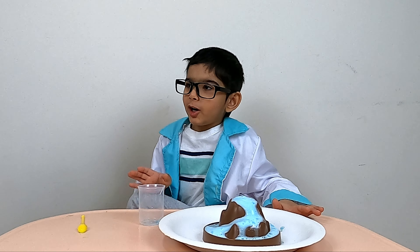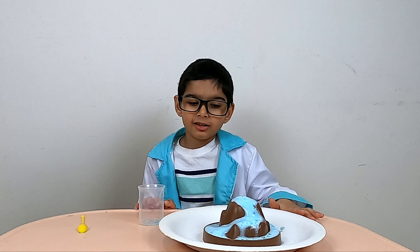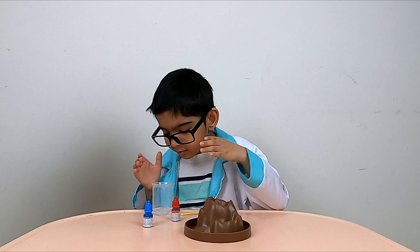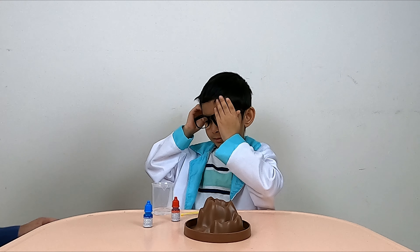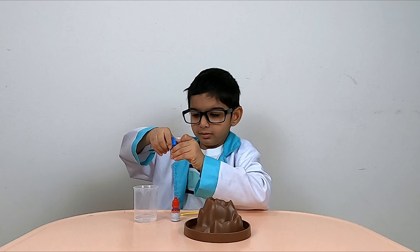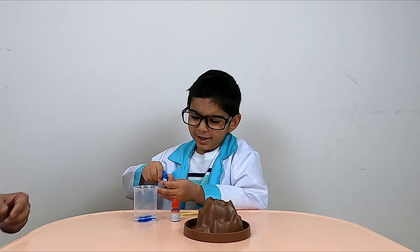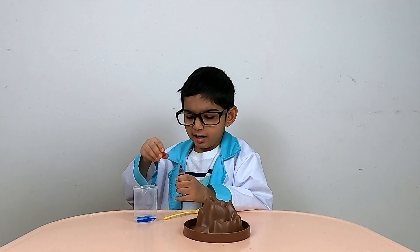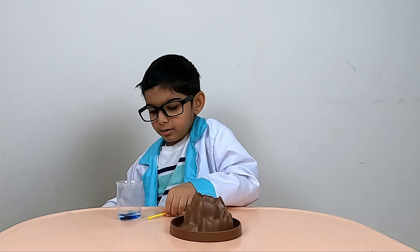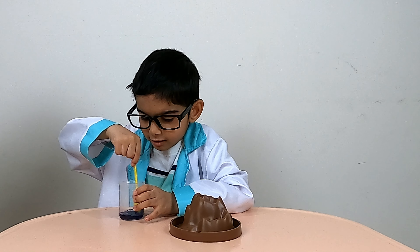How about a violet? Do you want a violet? We can try a violet — let's try a violet volcano. Now let's add the red and blue coloring agent to make it violet. Let's use the spoon to stir all the liquids together.